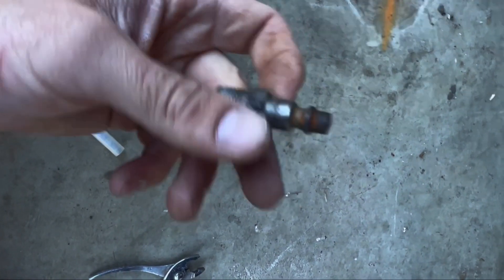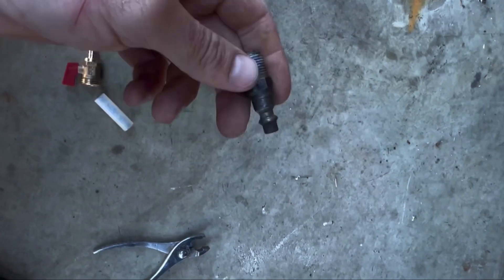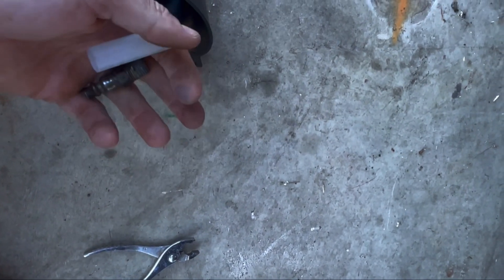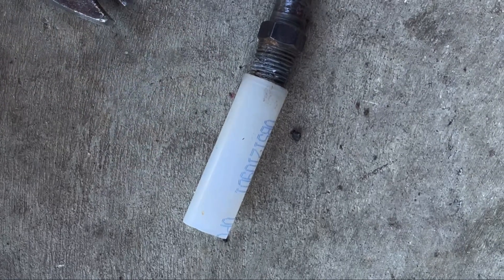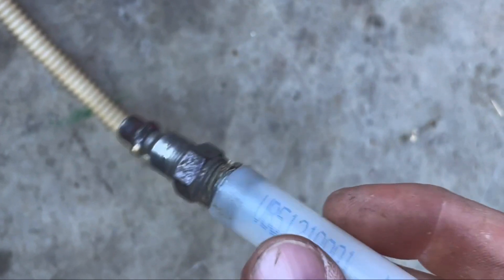I have a 3/8 standard air fitting — it's the smaller one, standard with air tools. Maybe a 2-inch piece of half-inch PEX. What we're going to do first is flush any water that might be in the system out. Tighten this into the PEX — it's a tight fit so it's going to thread itself. I've got this threaded on.